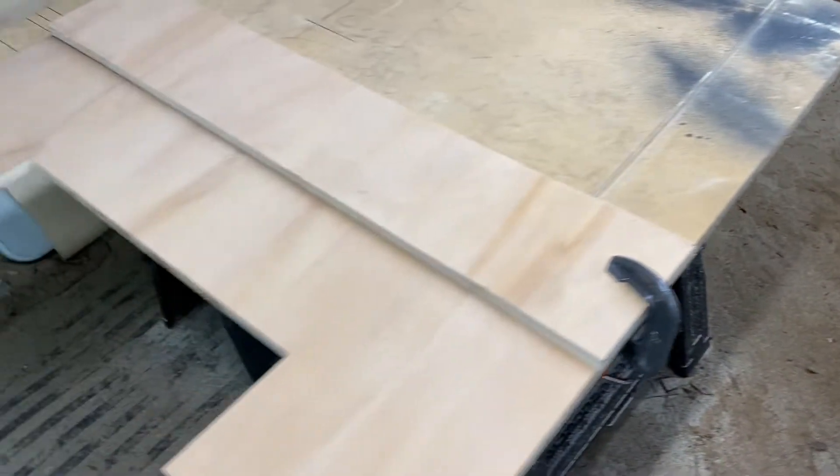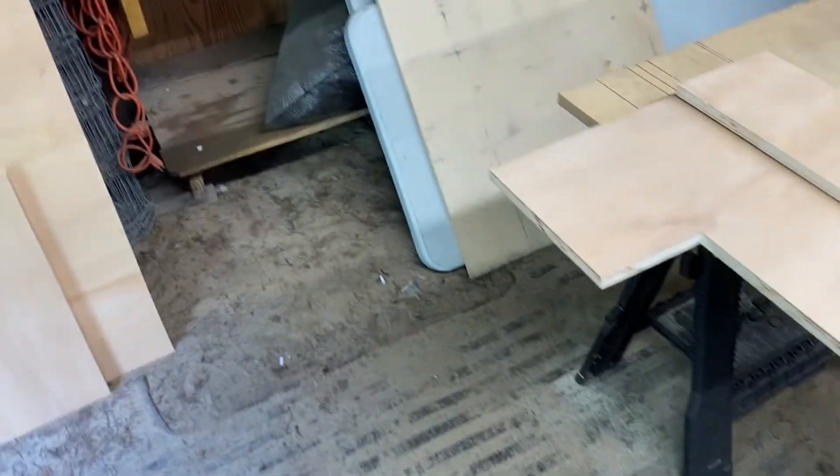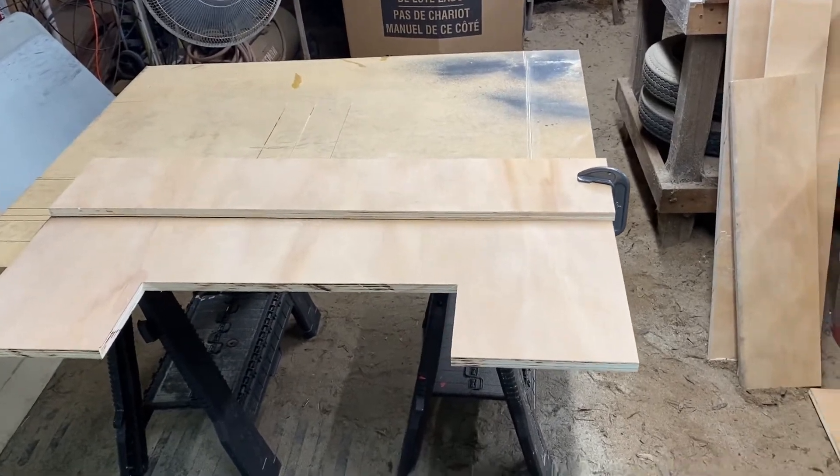I'm going to glue it and screw it. I wish I could do it without the screws, but I don't have the clamps and all the stuff to do that, so I'm just going to use glue and screw it.